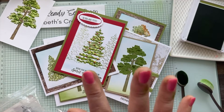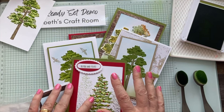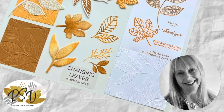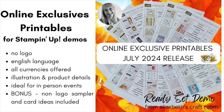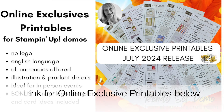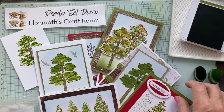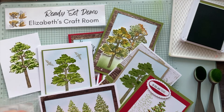If you like these projects and you'd like to use them in your own private groups or social media, I do some non-logoed versions of these. I've also done some of the leaves from the online exclusives, and you'll get those free with my online exclusive printables if you choose to purchase those. The printables have everything you need to show your customers - images of the stamps, sample pieces, and prices in your local currency, all very easy to use. You'll find those at Ready Set Demo. If you've enjoyed this video, give me a thumbs up and subscribe to the channel - it really helps and I do appreciate it. Thanks for visiting Ready Set Demo from Elizabeth's Craft Room.